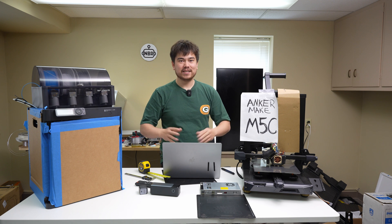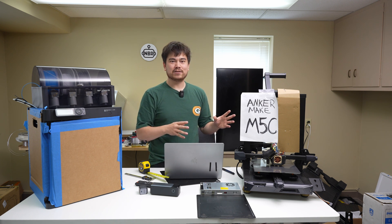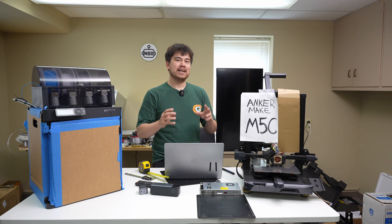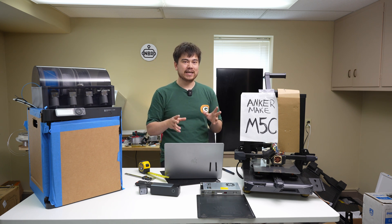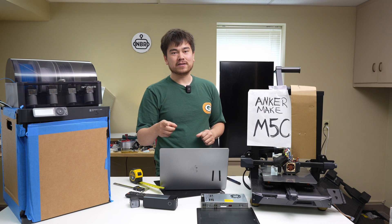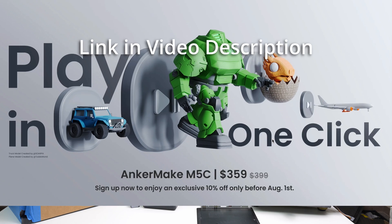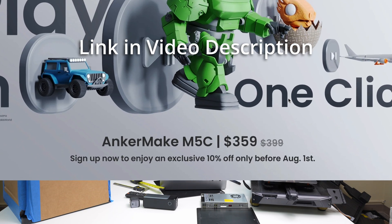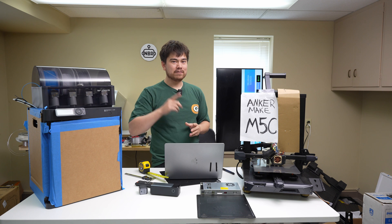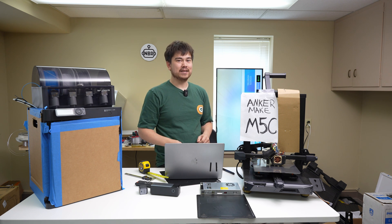Thanks for tuning in to this episode of Nathan Builds Robots. I've put links in the description to some of my favorite Anker products and to the Anker Make homepage for when they release more information. The M5C should be coming out on August 1st, so hop over there and get that 10% off discount locked in. Remember to subscribe and I'll see you in the next episode.